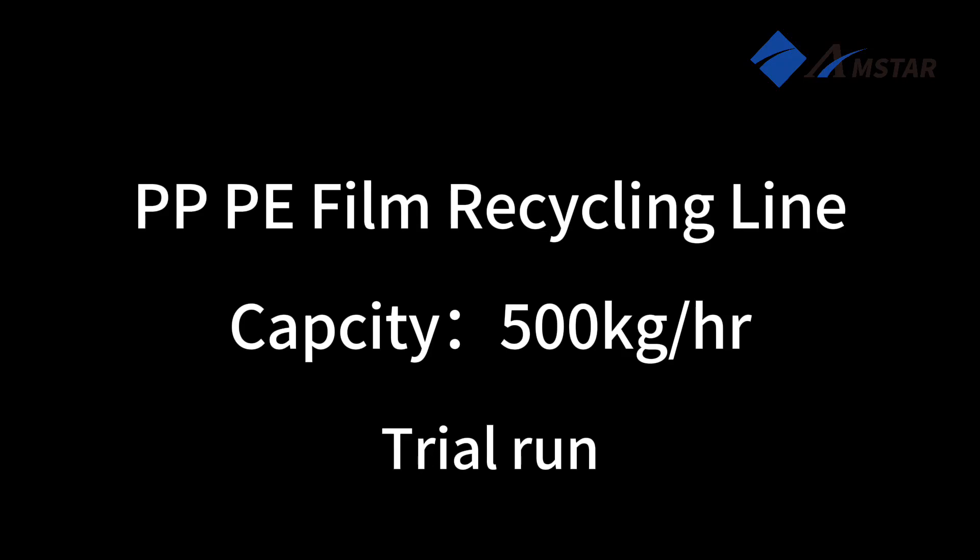Welcome to the trial run of our 500 kg per hour plastic film washing and pelletizing line.